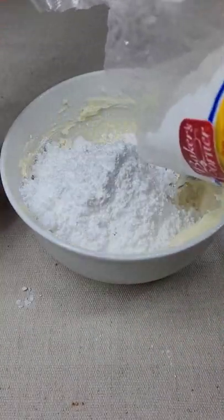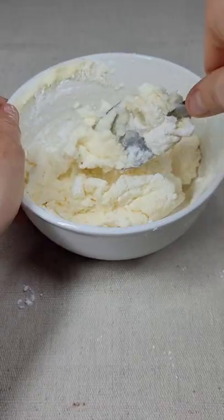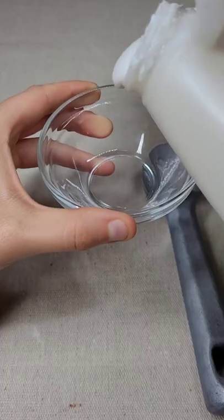Since I used buttercream, I needed to add just about another cup more. Mix it up, and then it was just stiff enough. If you're using a different type of frosting, it might be a different story.